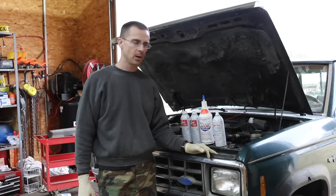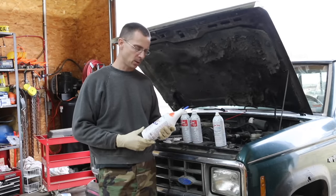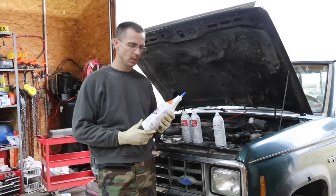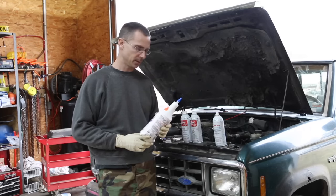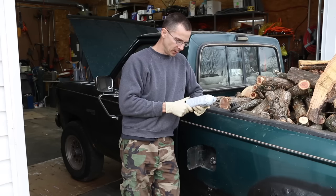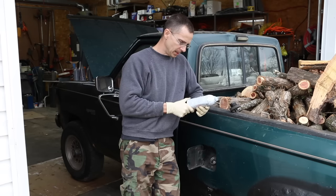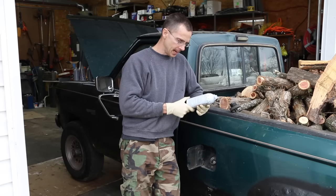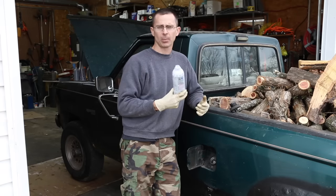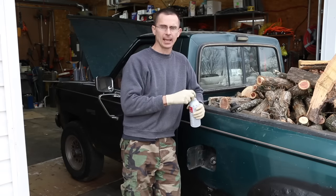We're going to try sort of a triple Seafoam treatment. After we do the Seafoam, I'm going to drain the oil and try some Lucas Heavy Duty Oil Stabilizer to see if that will help quiet down the lifters. This Seafoam says it cleans fuel injectors and carb jets due to deposit buildup and controls moisture in fuel. It takes one ounce per gallon, I have approximately 16 gallons, and this is a 16 ounce can, so I'm going to put the whole can in the tank.